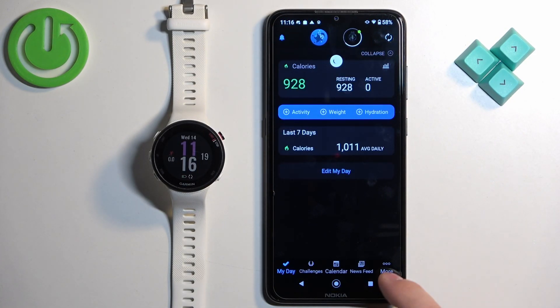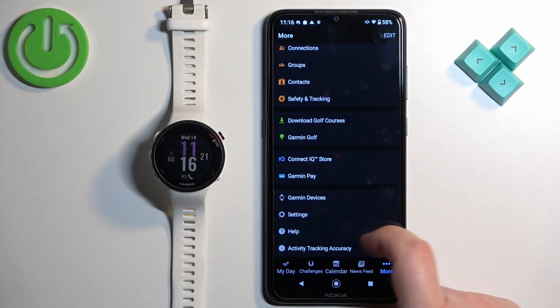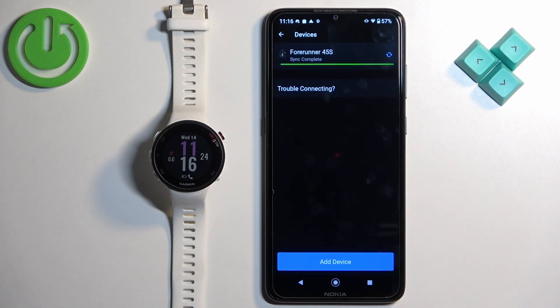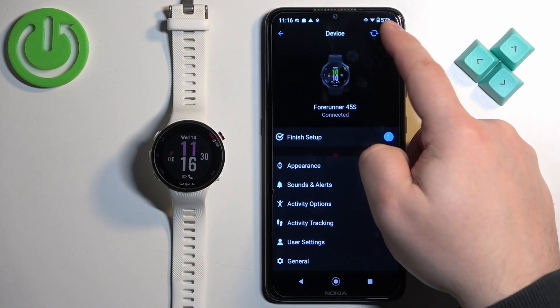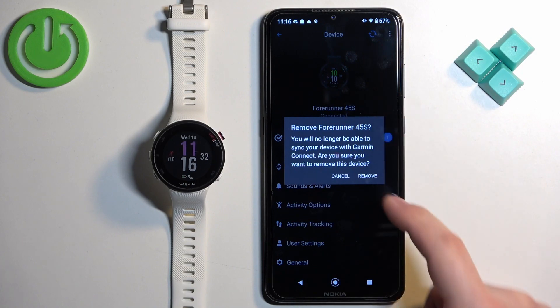Once you open the app, tap on More, scroll down and tap on Garmin Devices. Here you should see the Forerunner 45S — tap on it. Then tap on the more options icon, tap on Remove Device, and tap on Remove.